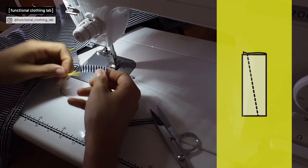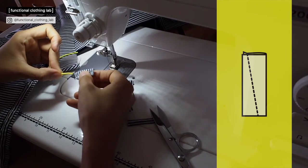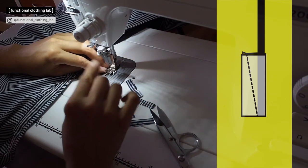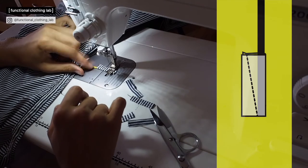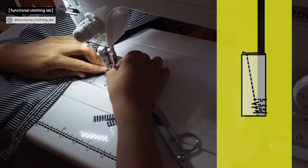Then insert your cord through the prepared tab. Choose a stitch length that would be coordinated with your cord diameter. If it's a really tiny cord it should be slightly above zero. My cord is about two millimeters so I choose stitch length number two.